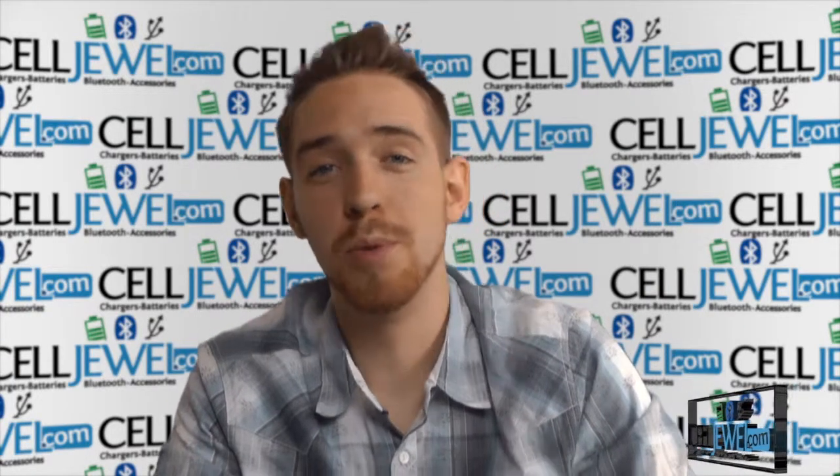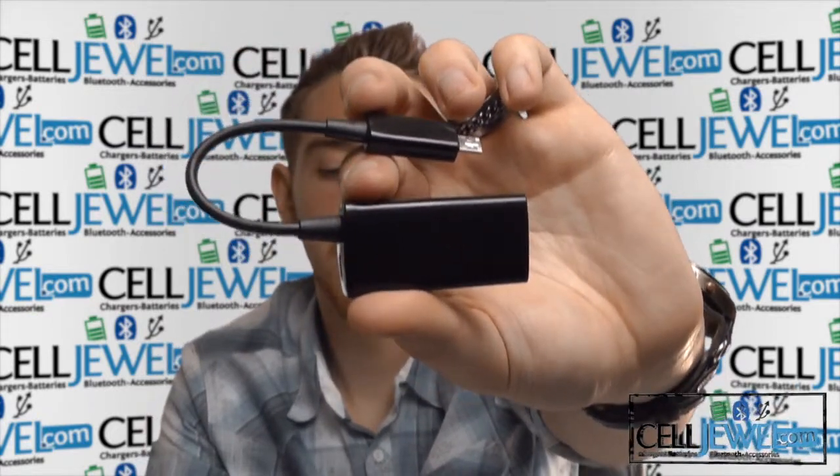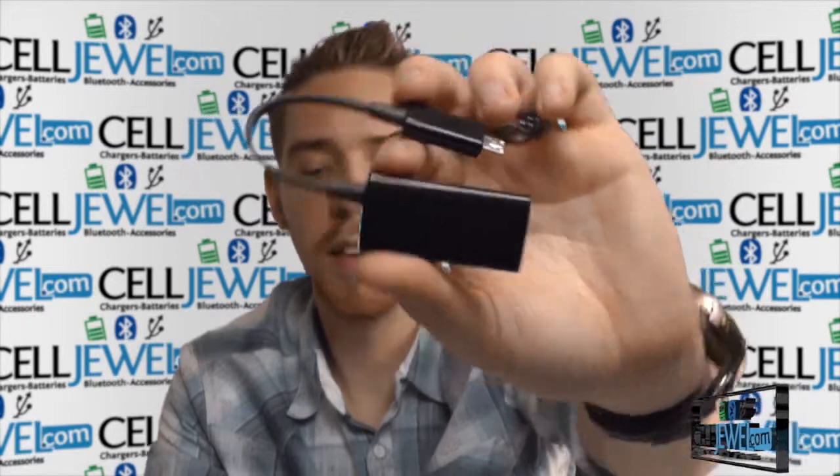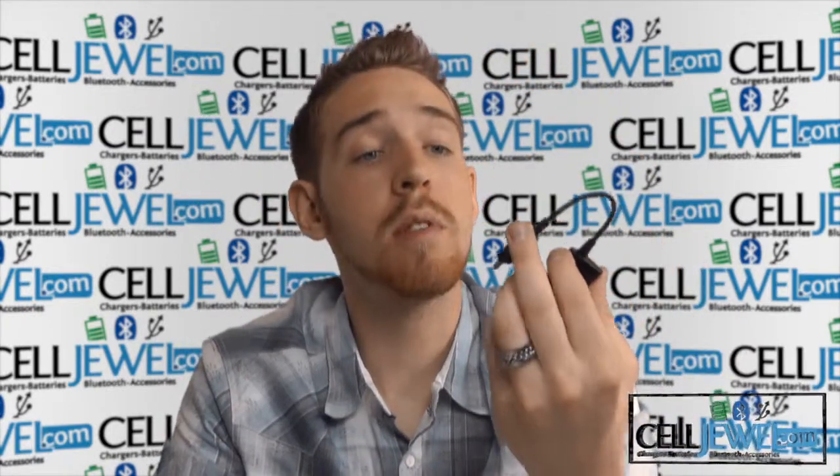What's up everyone? My name is Drew. I'm with SellJewel.com and today I'm going to tell you about this product right here. This is the micro USB MHL to HDMI 11 pin adapter. It's a great product and I'm going to tell you just a little bit about it. So let's go ahead and get started.